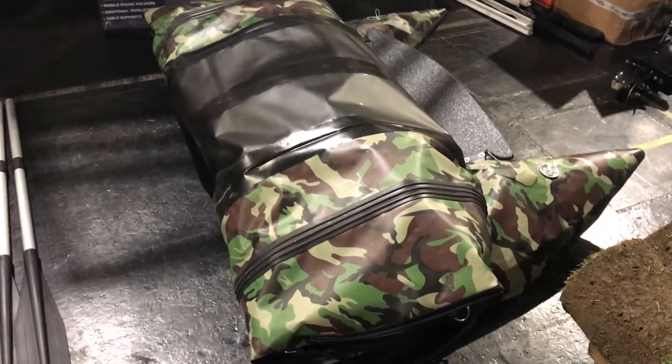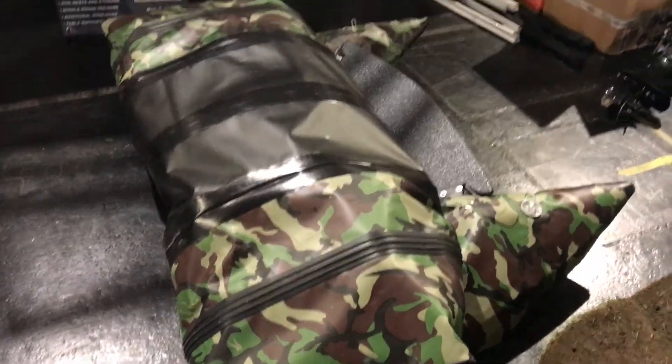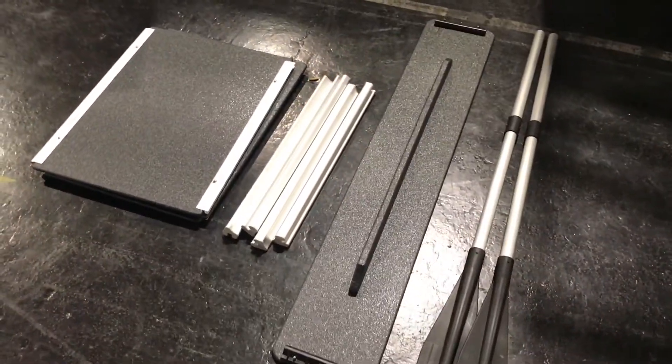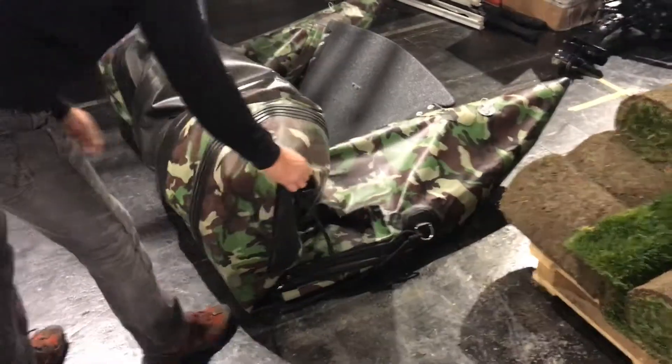Hello guys, we are going to show you a little explanation of how you inflate Joachim Marine catamarans. Here we can see the boat folded and deflated, and here we see the parts: the pedal, the seat, and the three-part floor with the sides.